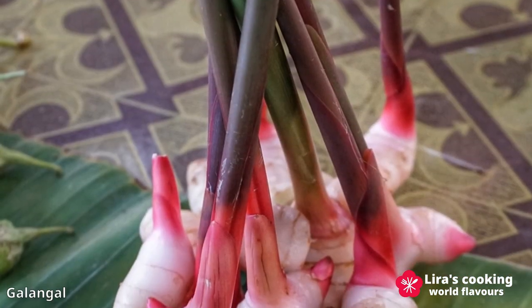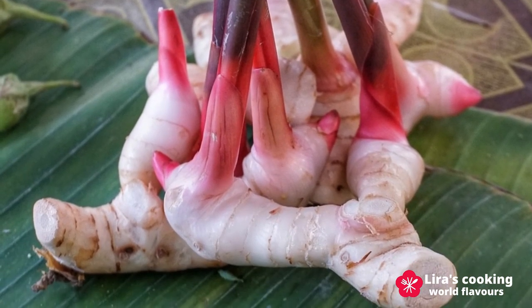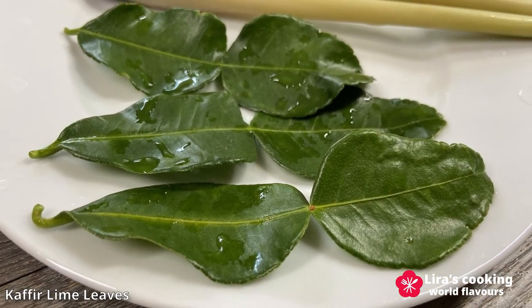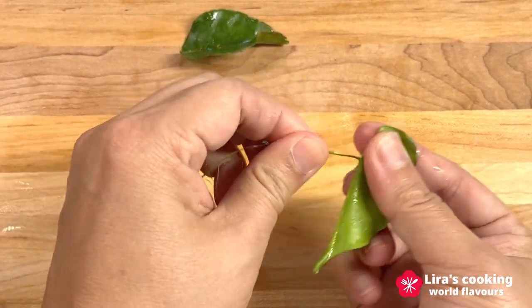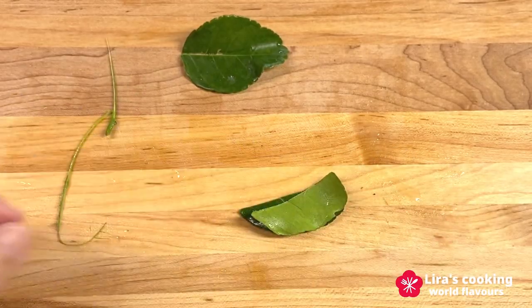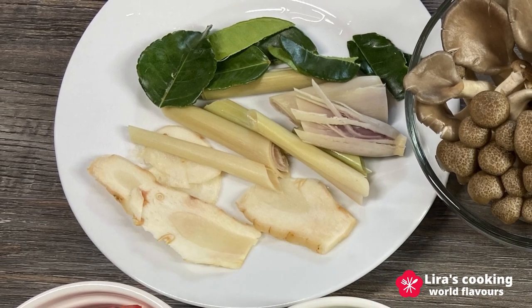Galangal, part of the ginger family, has a distinct and unique aroma. Its flavor profile is robust, spicy and peppery. Kaffir lime leaves, harvested from the kaffir lime tree, contribute an intensely fragrant and citrusy aroma to the soup. Tear them into pieces before cooking. If you cannot find these ingredients fresh, frozen alternatives are also acceptable. Keep in mind that these aromatic components are meant to flavor the soup but are not meant to be consumed.